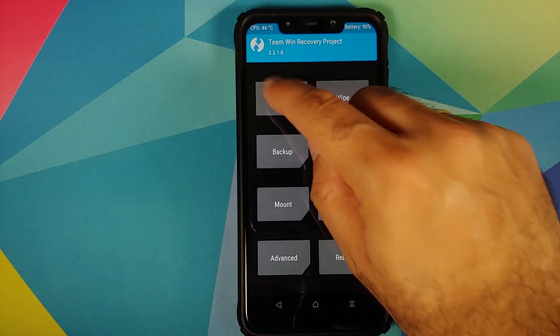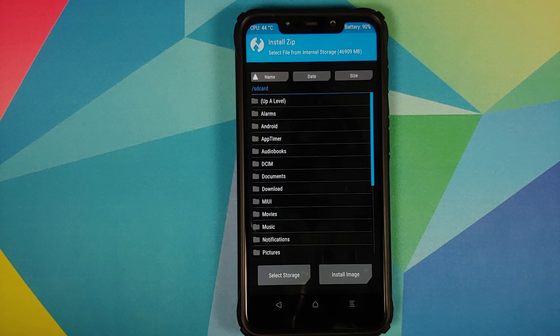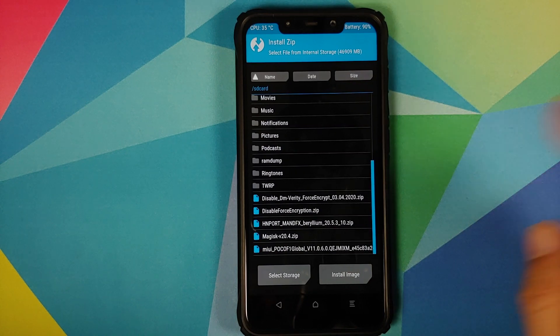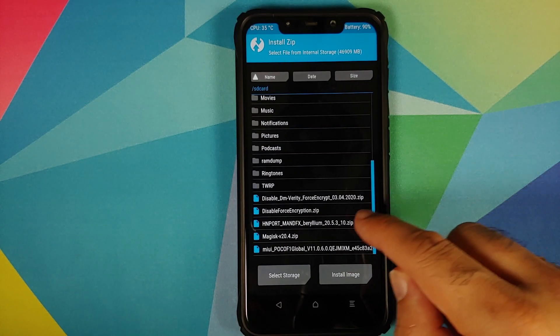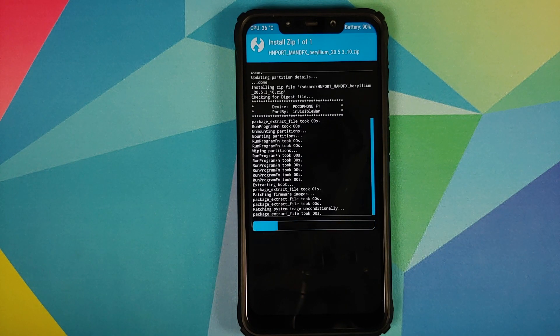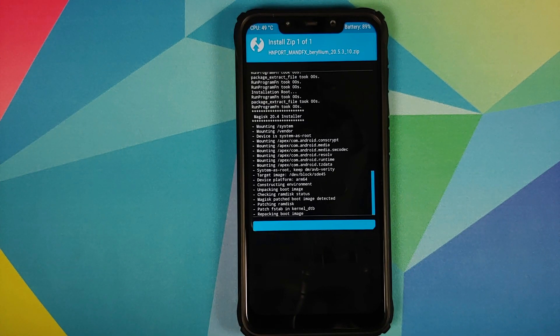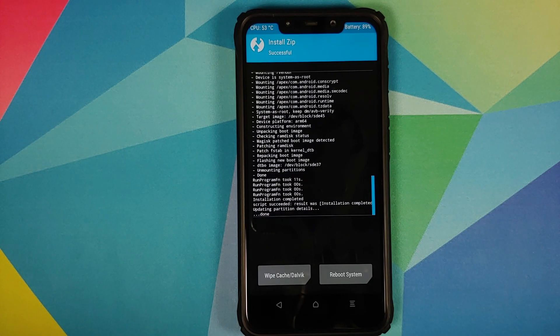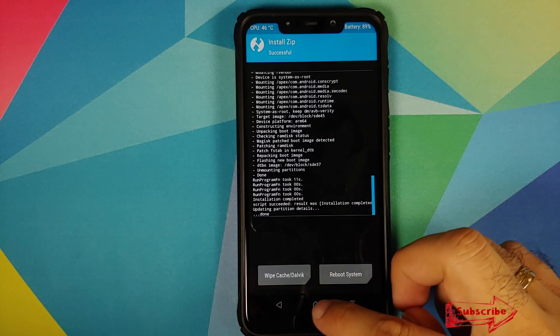Click the Home button, go to Install, and navigate to the folder where you downloaded the MannFX ROM zip file. If you downloaded it directly on your phone it will be in the Downloads folder; in my case I transferred it manually so it's in the root directory. Select the MannFX ROM for the POCO F1 and swipe to confirm flash. Note that MannFX ROM is rooted out of the box — it installs Magisk and there is no way around it, so fair warning: the ROM is pre-rooted.